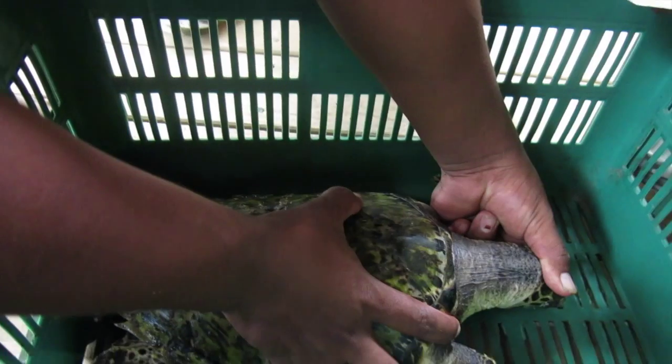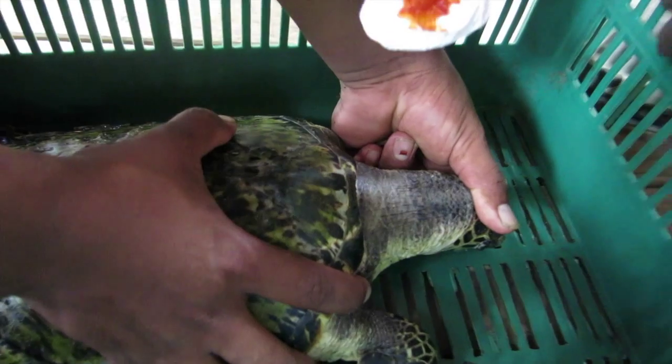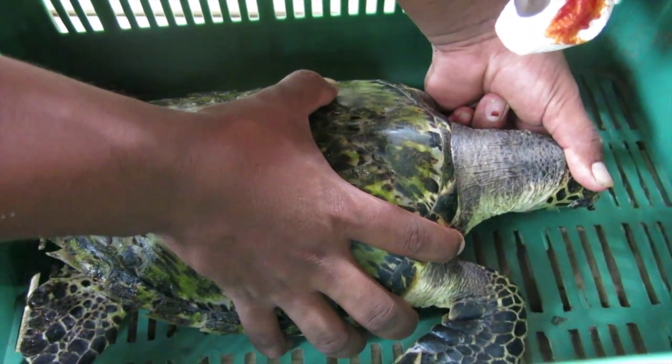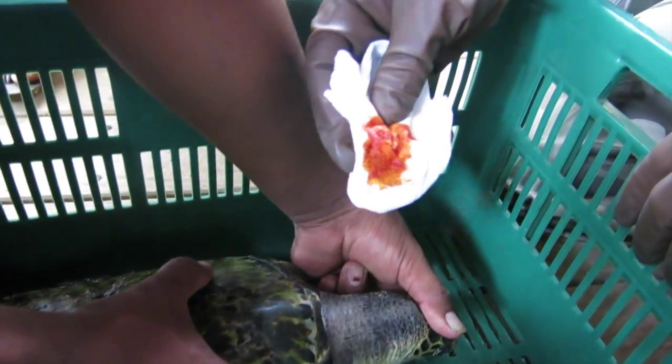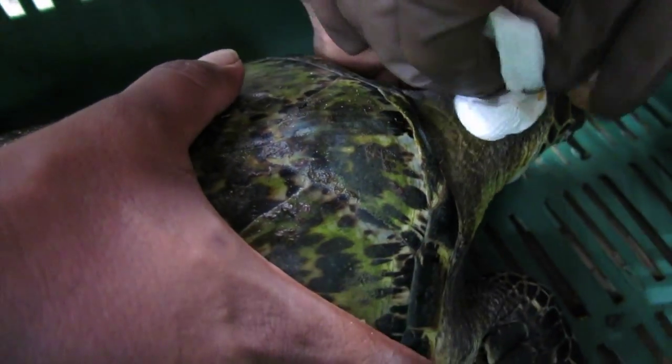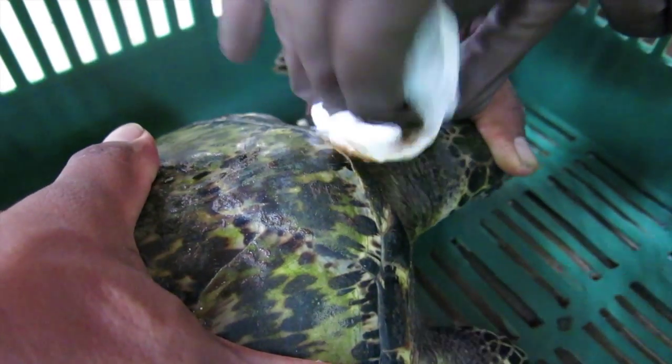This afternoon we're going to be taking blood from a juvenile hawksbill turtle, probably about 25 to 26 centimeters long. The first thing we're going to do is just swab the neck with a little bit of iodine to clean it off.